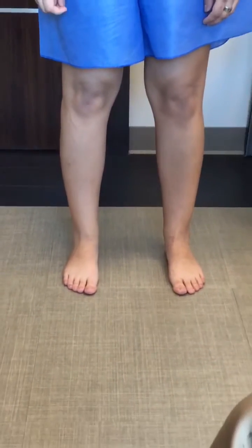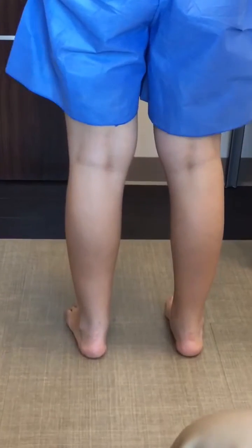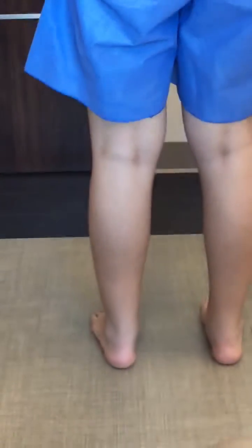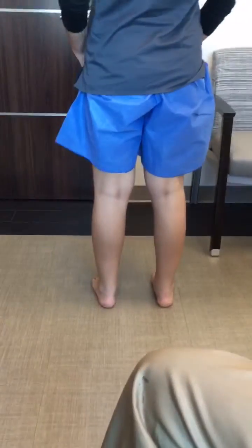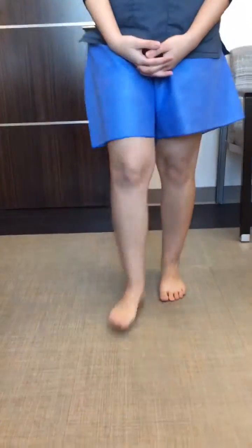Have the patient turn around, face the wall, and look at alignment from posteriorly as well. Heel alignment is especially appreciated when looking from posteriorly. Next, have the patient simply walk — walk forward, turn around, and come back — looking at overall lower extremity alignment including at the knees. I generally do this in the hallway, as it's easier to see than in a closed space.